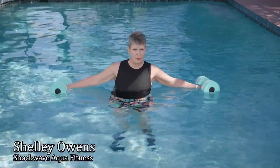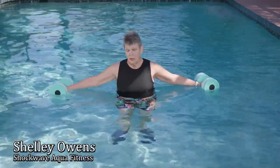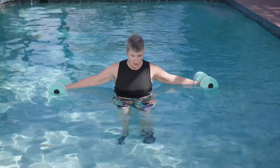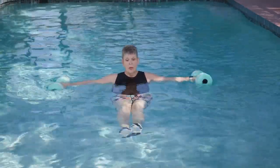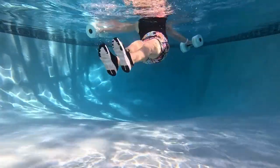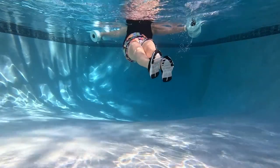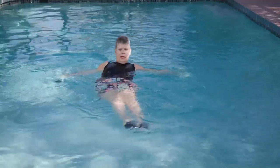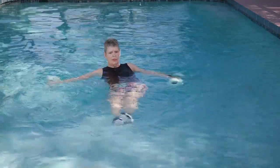Another favorite exercise in suspended core work is called the figure eight. You simply bring your feet up and make smaller movements in the shape of a figure eight, going all the way to the other side. It really takes those core muscles to pull your feet up and around.